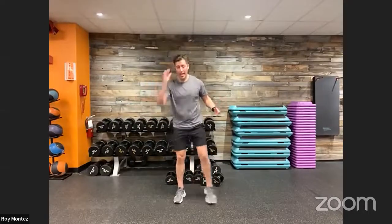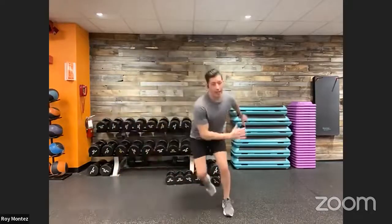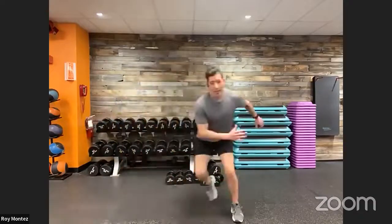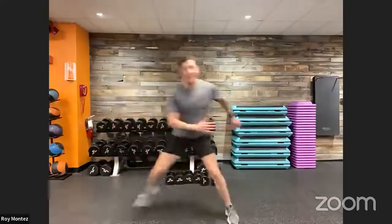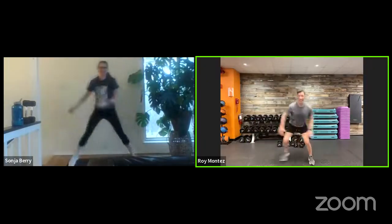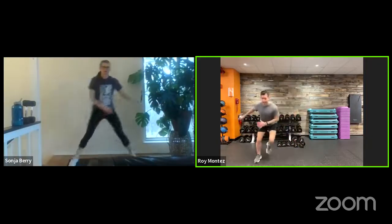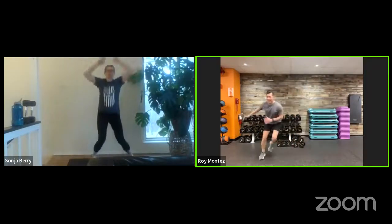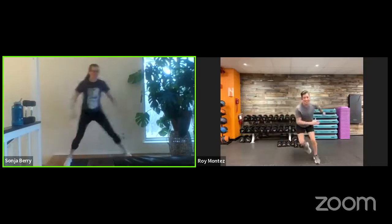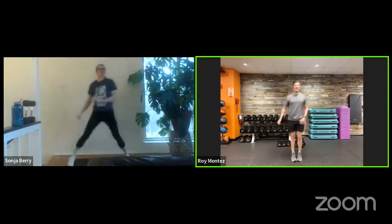10 ice skaters and two jumping jacks. However much space you have, that's how far I want you to laterally move left and right. In three seconds — 10 ice skaters, two jacks at your pace. Think about shifting your weight over, pushing off from the side of your foot. Don't forget to use your arms for momentum. You can feel that burn in the outside and inside of your thigh. Last three, two, and recover.